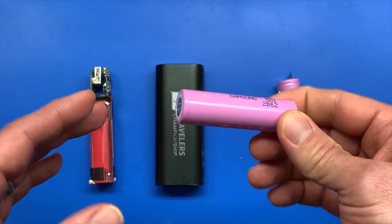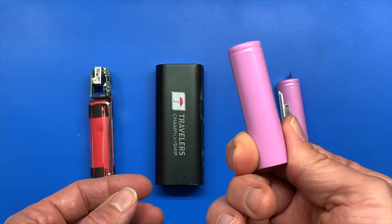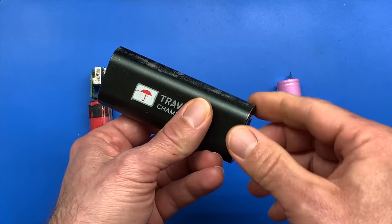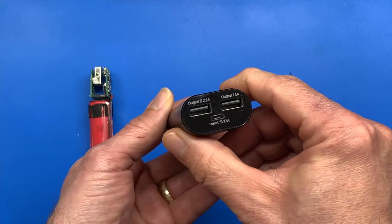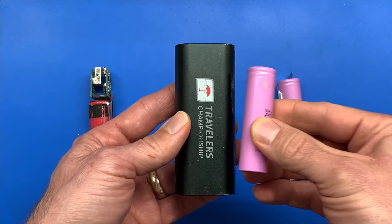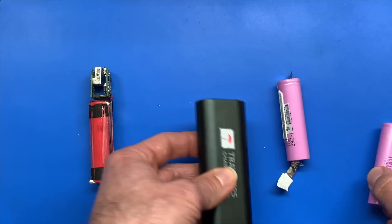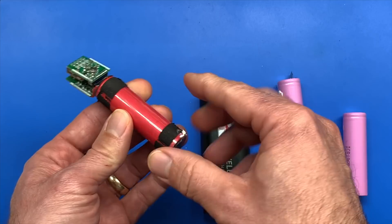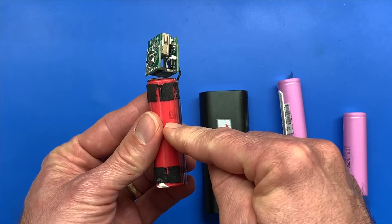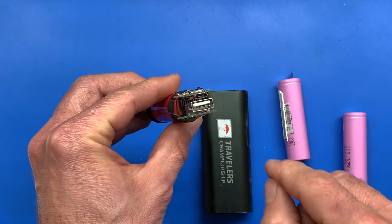You may never have seen these batteries before, but you've definitely used them. They're not only in laptop batteries and Teslas — they're also in things like these battery banks you probably have to charge your phone. You can see just based on the size there are probably two of these batteries in this battery bank. Over here is a battery bank where I took off the outer shell and you can see what's inside: one 18650, the charging circuitry, and the USB connector.